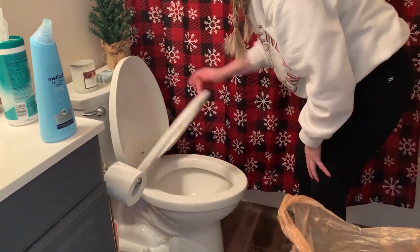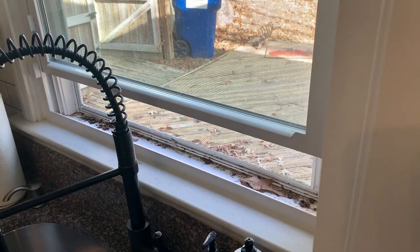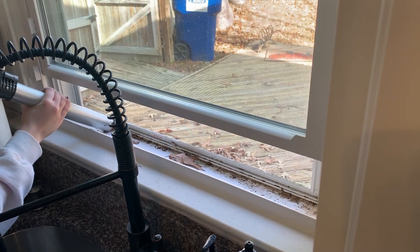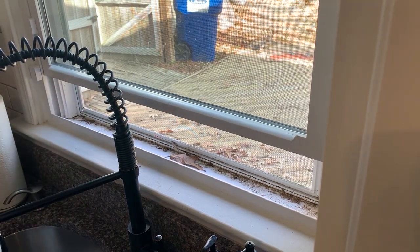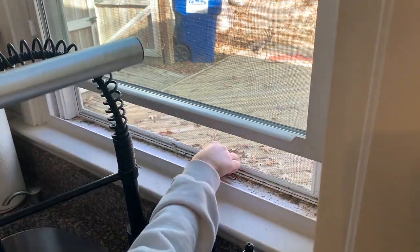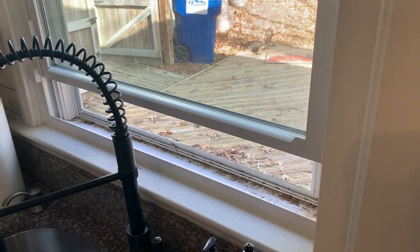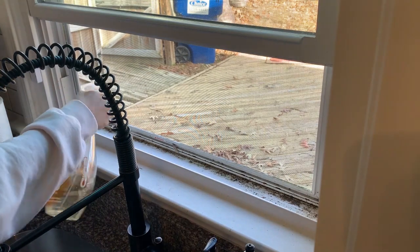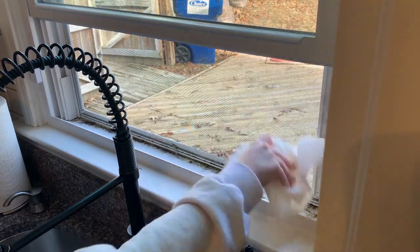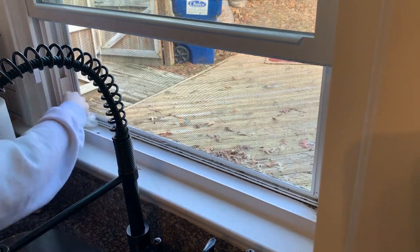I totally warned you earlier about this next clip — I'm going to clean out the windowsill area here by my kitchen window. There are pretty much all dead bugs in there, which is really disgusting. I'm going to vacuum out what I can with the hose on my vacuum cleaner, and then there was a lot of stuff that was very dried on, so I'm going to use a spray to wet everything down, let it sit for a minute, and then go back in with a paper towel. I did not want to use one of my microfibers for this, so I just used a paper towel and wiped everything away — and thank god it got clean because it was really gross.